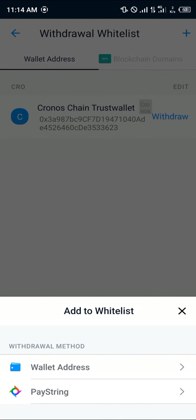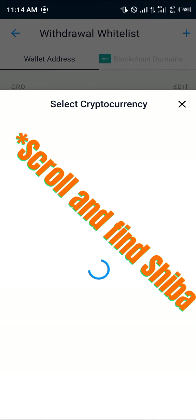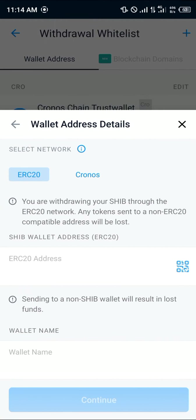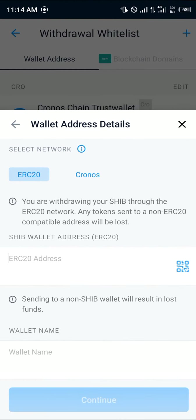Add the Binance address to your withdrawal whitelist by clicking on wallet address and selecting the cryptocurrency, which is going to be Shiba Inu. Then select the network, which is ERC20 — that's the Ethereum network. Make sure you have Ethereum on your Crypto.com in order to send this token out.